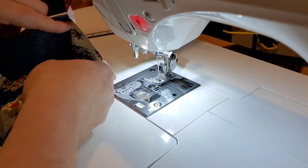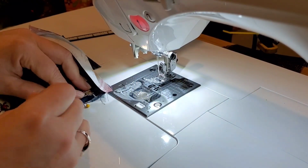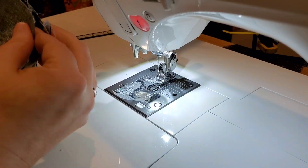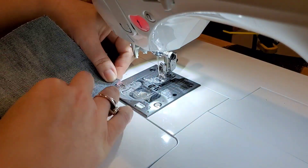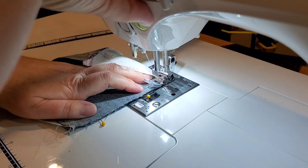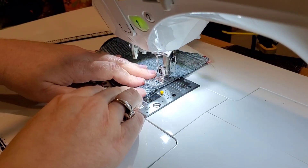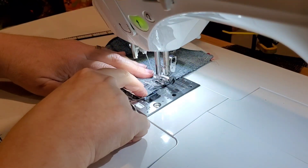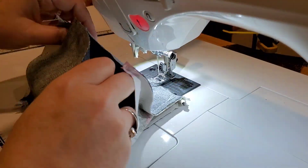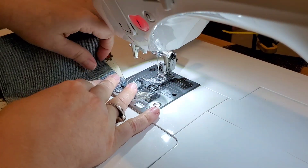Once it's all nice and pretty, we're going to finish assembling our phone stand. Take the raw edge of the phone stand part and put it inside our pin cushion, pinning it into place right in the center on the front side. Then take the bottom of our pin cushion bag and lay that right in there, matching up the raw edges, and sew this seam. There's our little phone stand sewn right in.